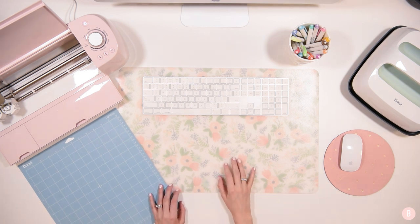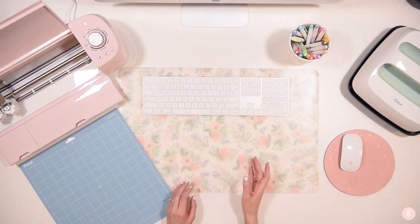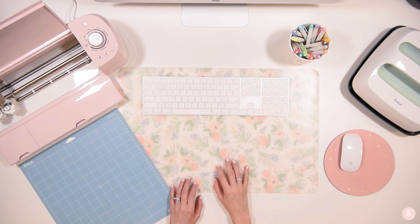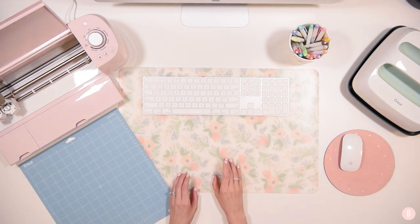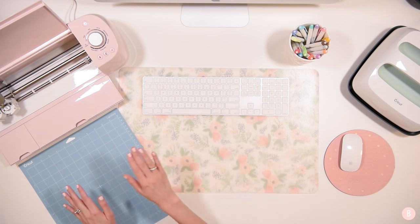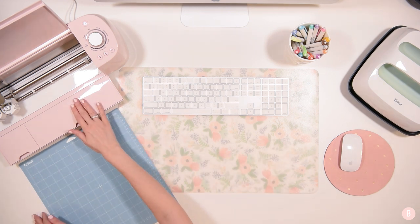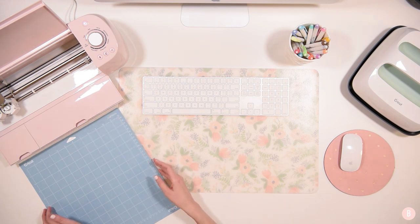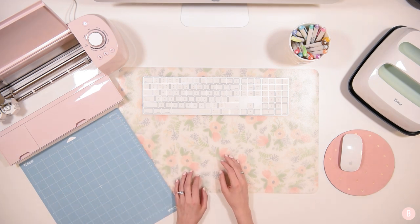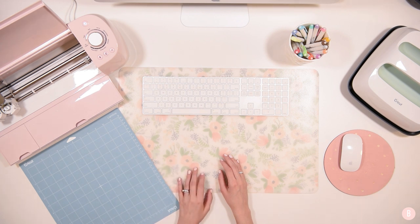Calibrating your machine is very important when you are going to do a printable vinyl project, which is also called Print Then Cut, or if you're going to do a project with sticker paper. Both of those projects will start off by having you send your project from Design Space to your home printer, then you will put your printed project onto your mat and then feed it through your machine to have your machine cut out your design. It's very important that you calibrate your machine first because what calibrating does is it makes sure that your machine is accurately cutting where it's supposed to cut.